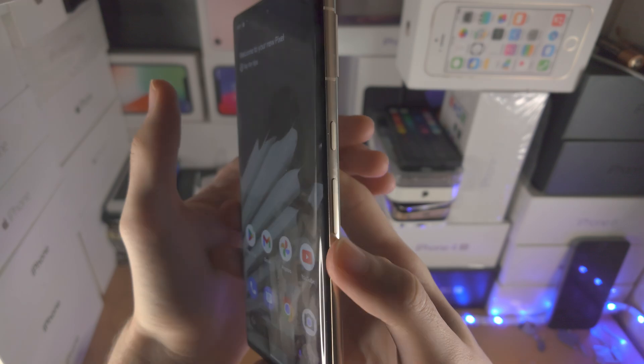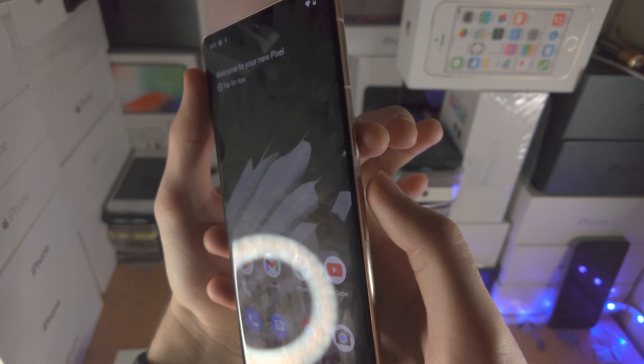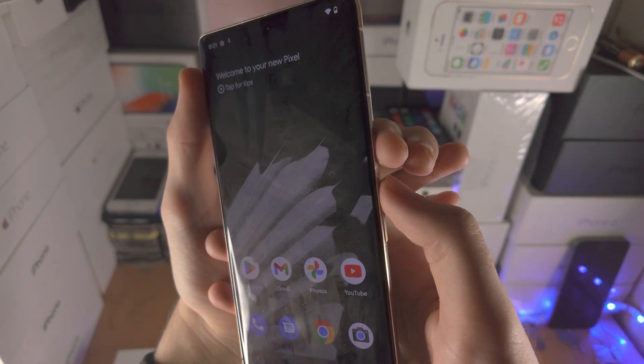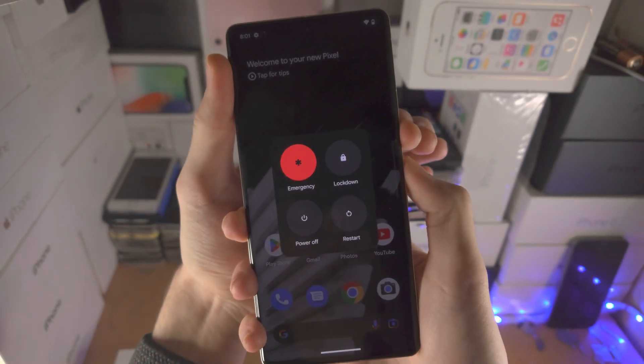So let's do this together — get one finger ready on the power key, one finger ready on the volume up key, and we're going to press and hold in three, two, one. Click on the power and volume up, keep these two held down, and do not release your finger.